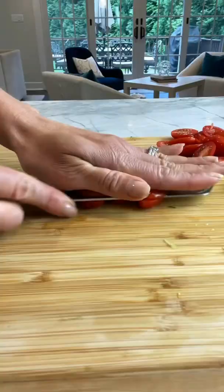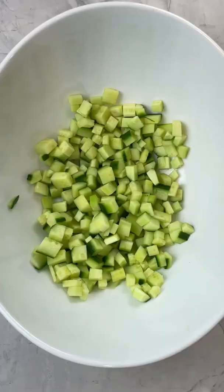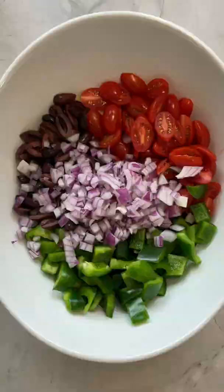For our veggies, we're gonna chop up a cucumber, a green bell pepper — have you seen this way of chopping it? Pretty cool. Grab some cherry tomatoes and everything goes into the bowl, along with olives, red onions, parsley, romaine, and feta.